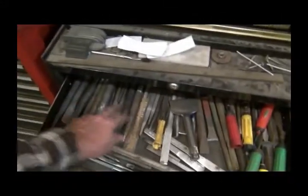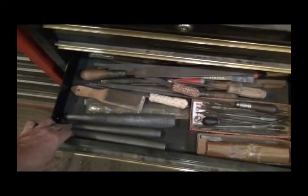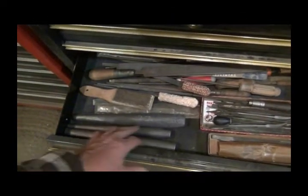Some of the stuff I got at Quad State this year were a bunch of these punches, drifts. And these drifts were for making hammers and tomahawks and stuff. Right here - a bunch of files.